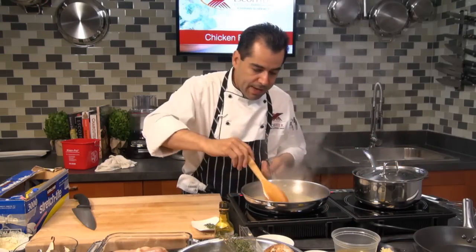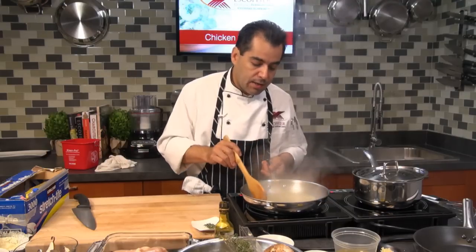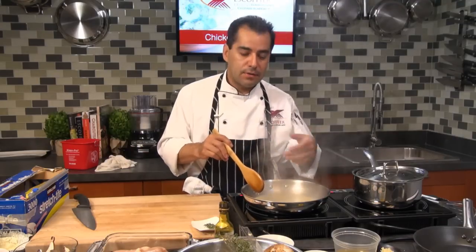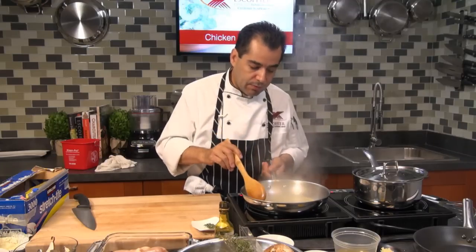I'm going to reduce this sauce probably by half and then thicken it up with some whole butter. If you want to avoid butter, you can use a cornstarch slurry to thicken your sauce. I'm going to add my fresh herbs at the end.